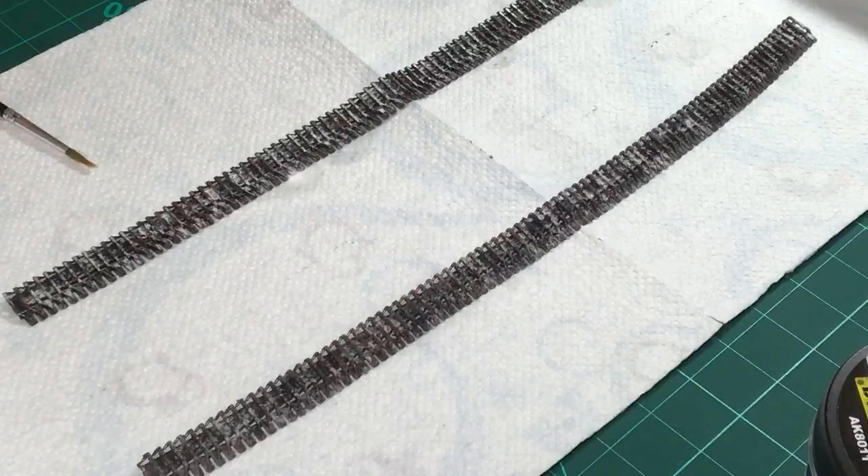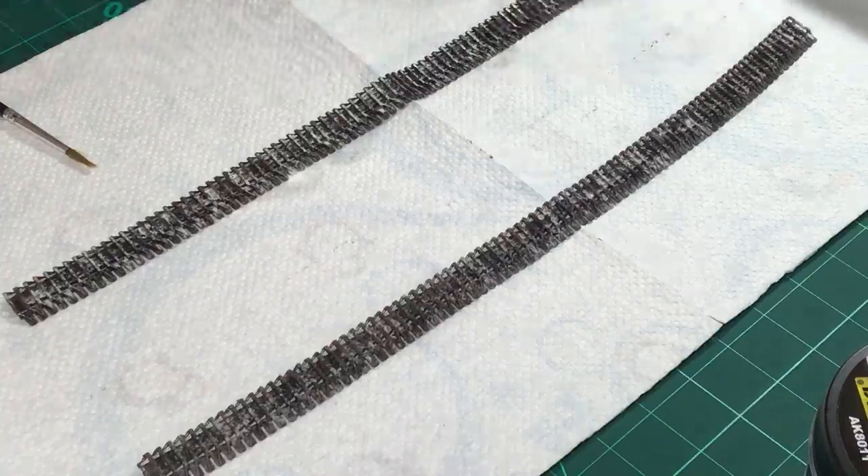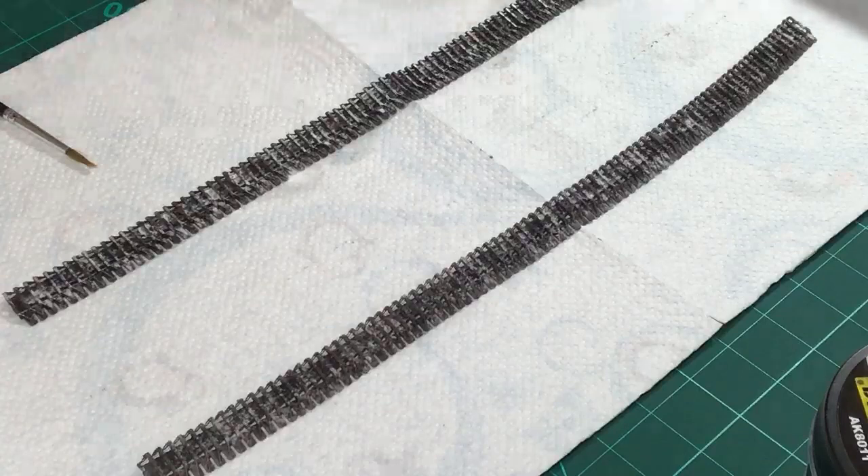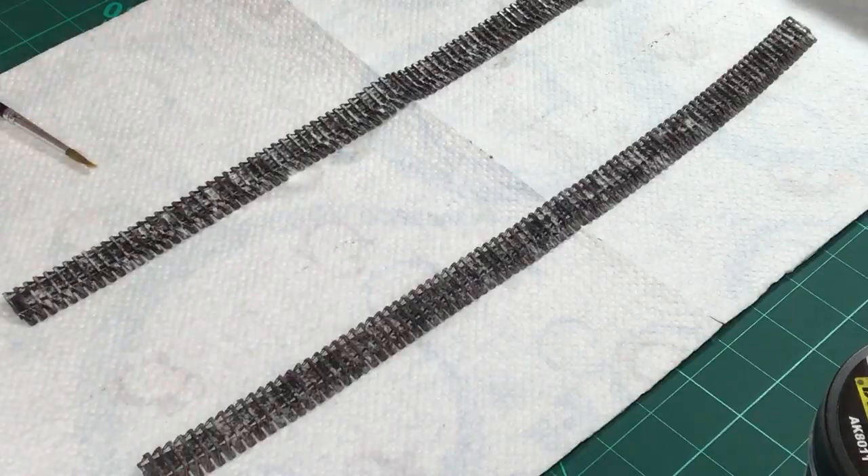I'm using an Infinity from Harder and Steenbeck, which is a rather pricey airbrush. Ruining this would not be recommended - except if you can throw 200 euros out of the window and buy a new one. If you want to reuse your airbrush, clean it properly after using Aqua Gloss because this stuff dries rock solid. It's probably one of the sturdiest, toughest acrylic gloss products on the market.